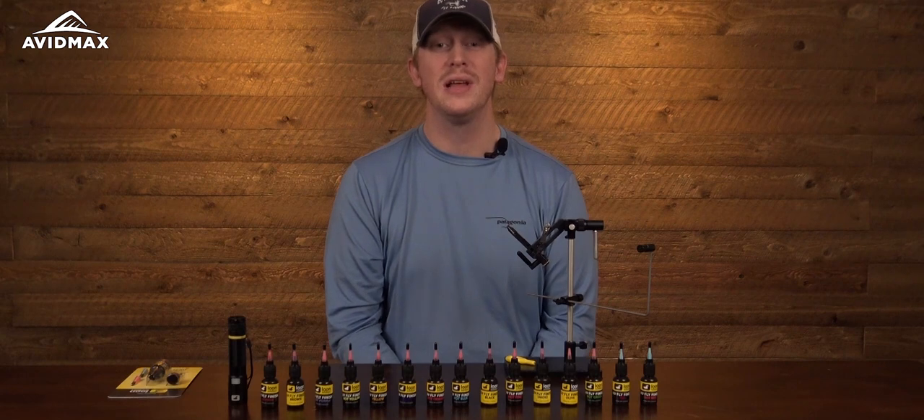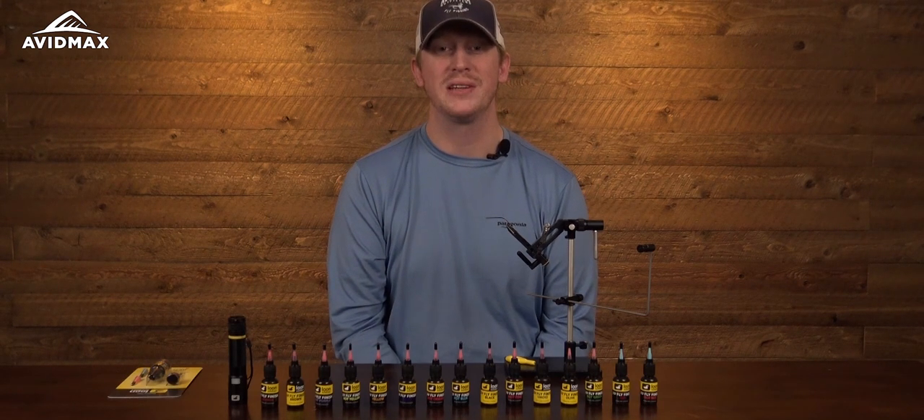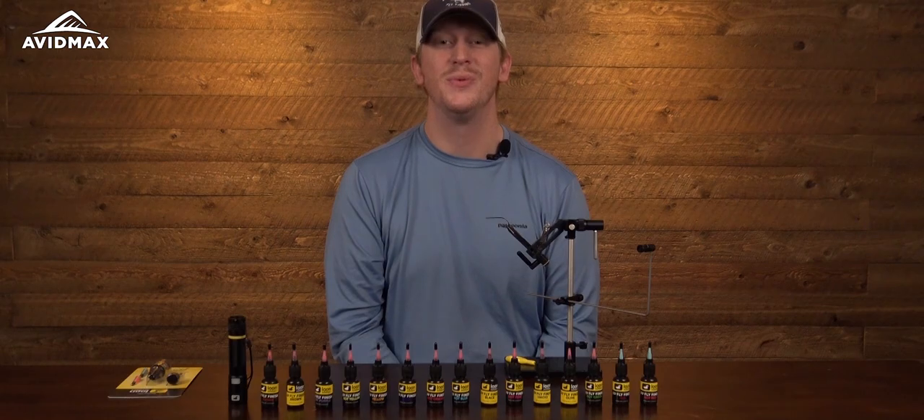Be sure to check out the full selection of Loon UV colored fly finishes at avidmax.com. Thanks for watching and we'll see you out there.